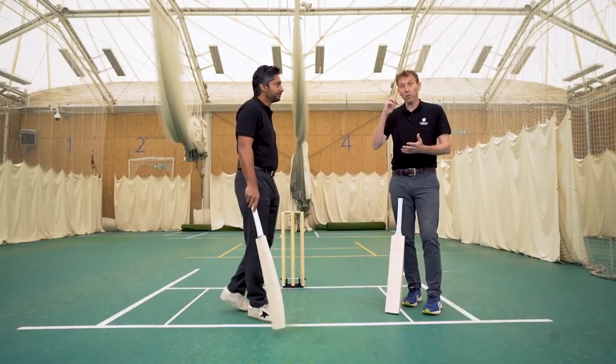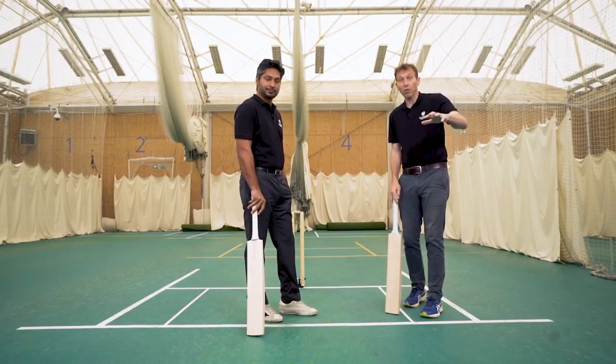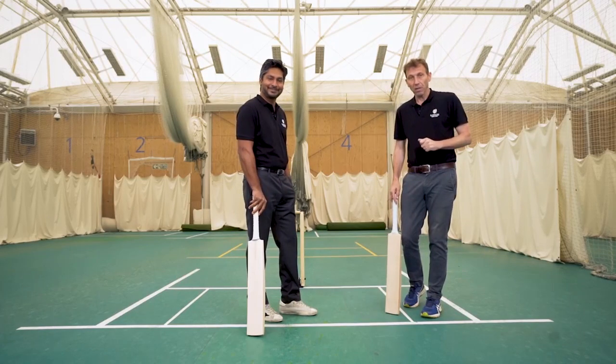Some keys: make sure you read the ball well out of the hand, read the length of the ball, have plenty of shots in your locker and try and put pressure on the bowlers in one day cricket in those middle overs.